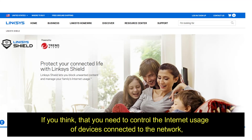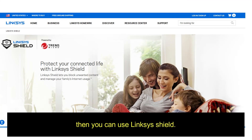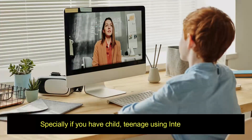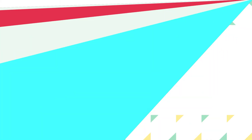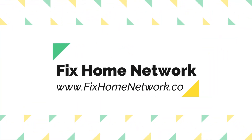Do you need Linksys Shield? If you need to control the internet usage of devices connected to your network, then you can use Linksys Shield. Especially if you have a child or teenager using the internet a lot, you should filter the content for them. Thank you for watching Fix Home Network.